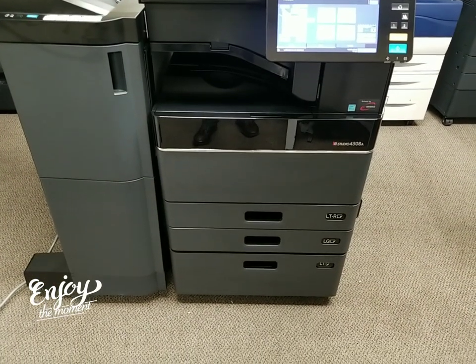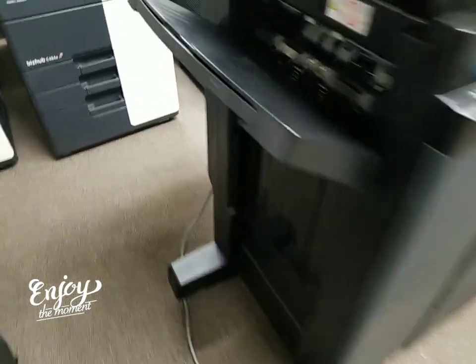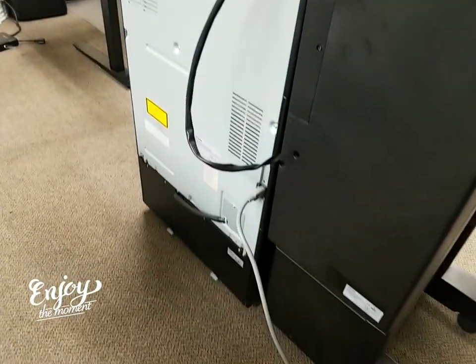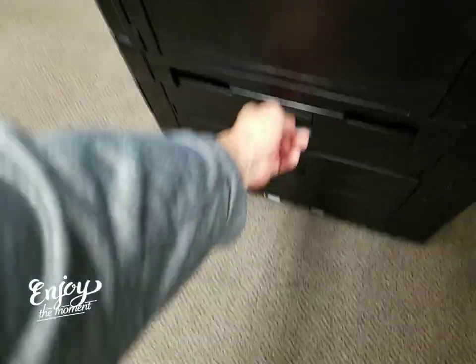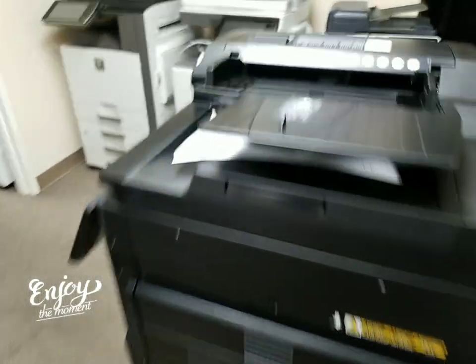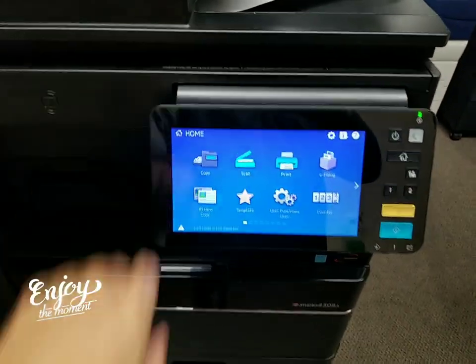Here is the left side, which is the stapling finisher. Let me go to the back — look at that, not a scratch on it, so beautiful. Here's the right side. If I was standing in front, you've got your bypass here. You've got your two jam doors — if you're ever getting paper jams, you take them out of there, just like that. Document feeder — beautiful document feeder. And there's your glass; look how clean that is.